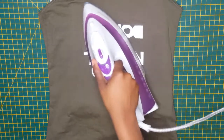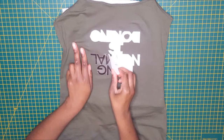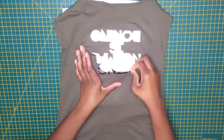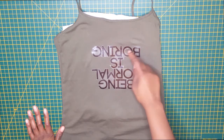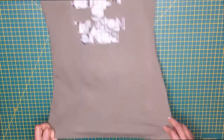I kind of wished I didn't try to cut the middle of the letters because it made the fabric pucker underneath, so just don't do what I did.